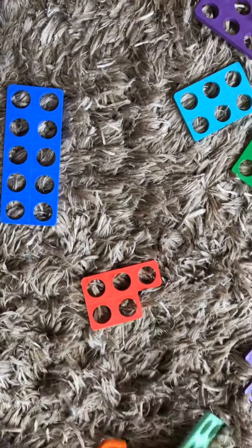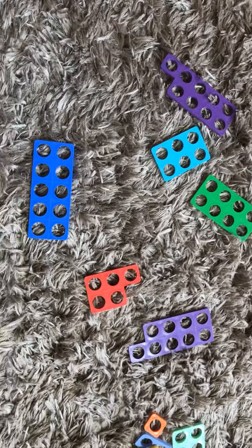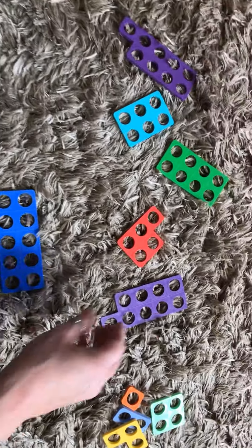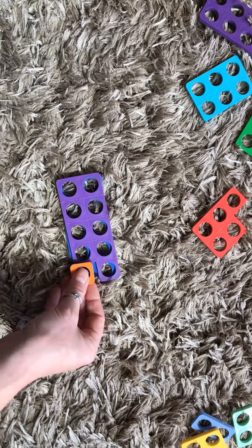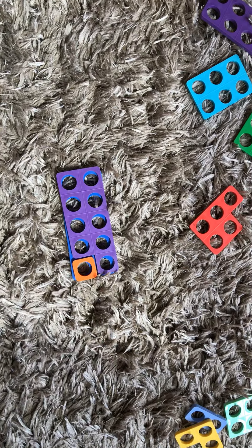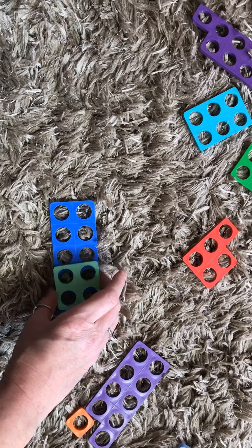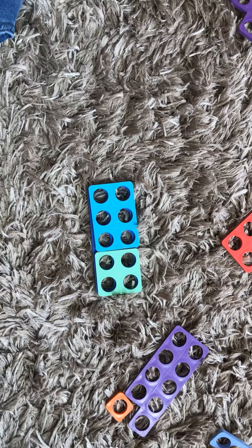Here's the ten — I call it the king of the numicon. We can use all the other numicon for this because they are all smaller than ten. So we could start by having a nine and a one — that makes ten. I'm going to take them off and try a different one. How about a four and a six? That makes ten.